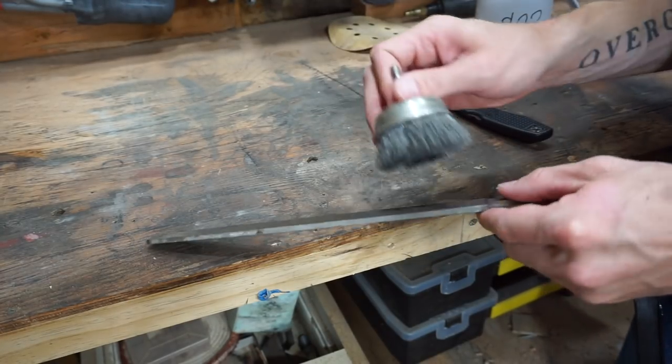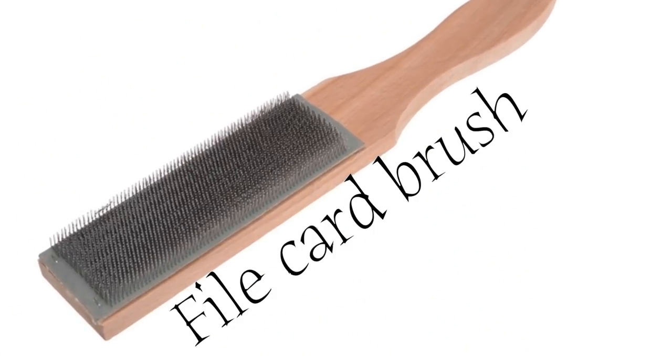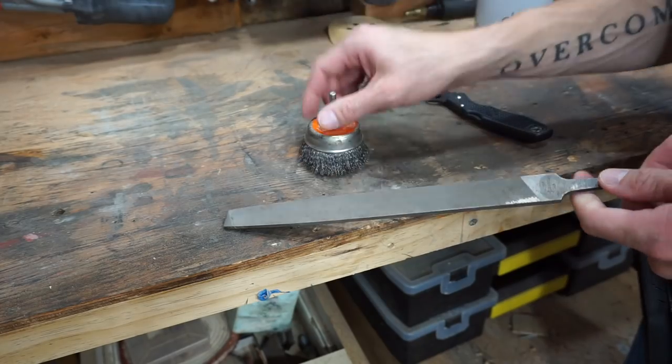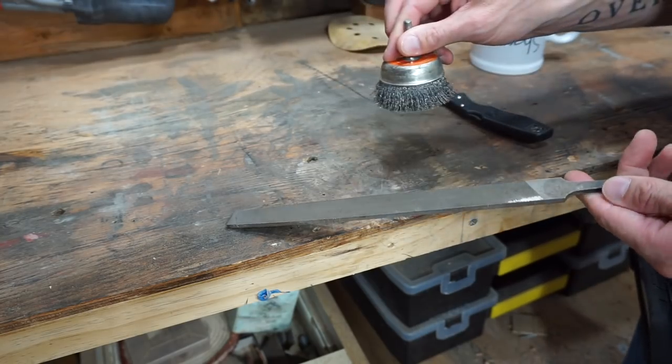I'm going to use just the wire brush here to make sure our file is clean. Typically you would use something called a file card — I don't really have one of those, but a wire brush does the same thing. It basically just removes the built-up metal inside these little grooves and really helps your file last longer when you keep it clean.